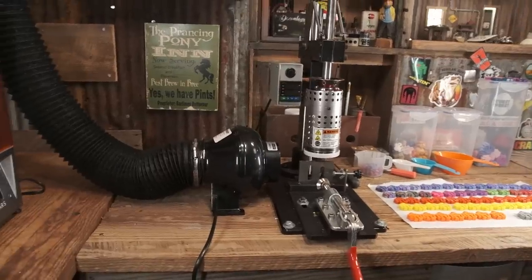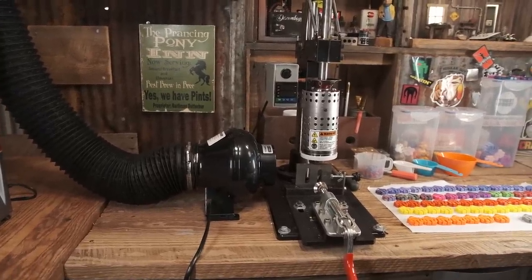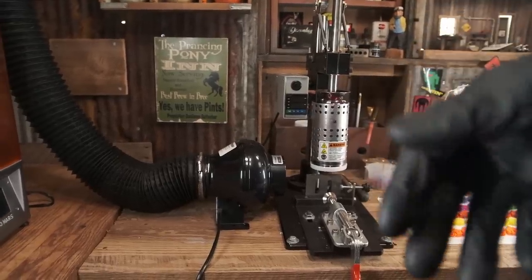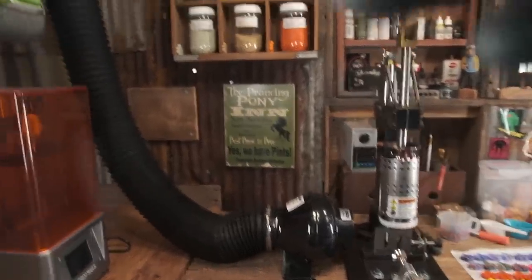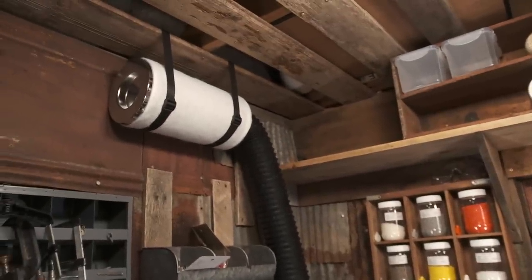I got the idea for that setup by looking at what they're doing over at Precious Plastics. They've got plans for extruders, injection machines, and they give you some ideas about fume extraction. I know it can be improved, but that's a start for me right now.